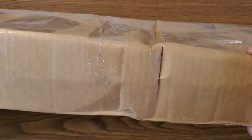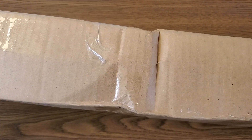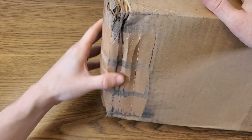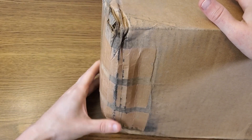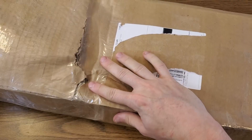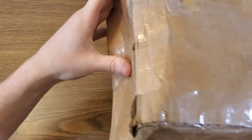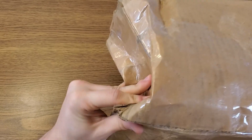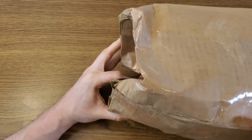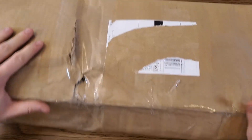UPS absolutely just threw this one around. Look at how it's buckled in the middle — the box itself is all squishy, the ends are soggy and wet. I don't know where all this water came from, but the bottom part of this package is visibly soft, all kinds of taped up, there's a big fissure in the box. Both ends tell the same story — completely soft and floppy. Your box shouldn't just be able to ball up like a piece of paper. That's ridiculous.